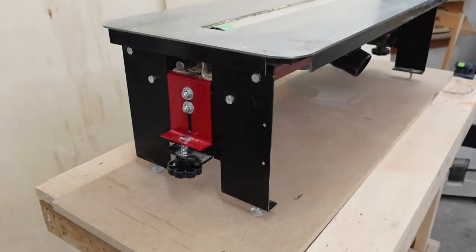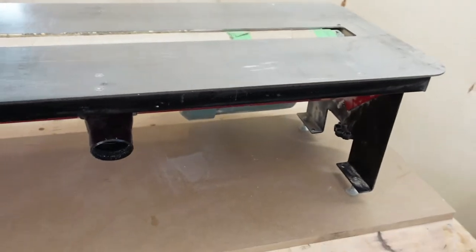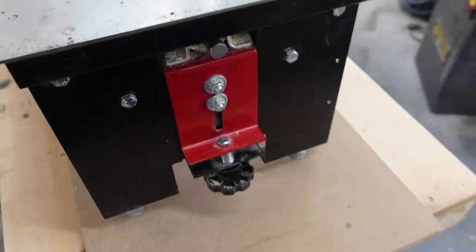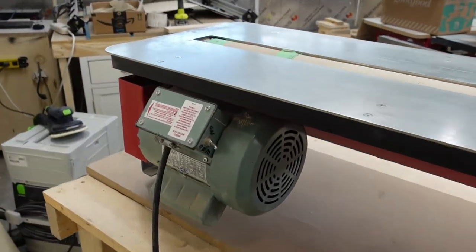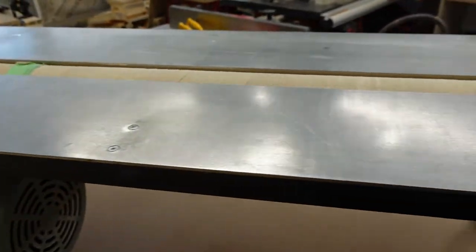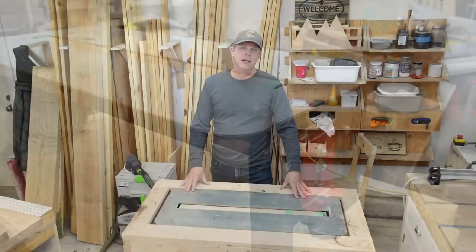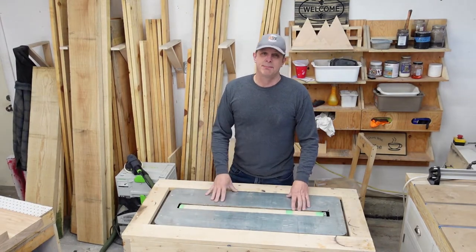Hello, Paul here from Dusty Workbench, and today another video about the Flatmaster. You may have seen some of my other videos about the Flatmaster, or this might be the first one. I noticed from the comments that I probably did not explain some features about the Flatmaster well enough or get into enough detail. So in today's video I want to look at answering those questions as best as I can.